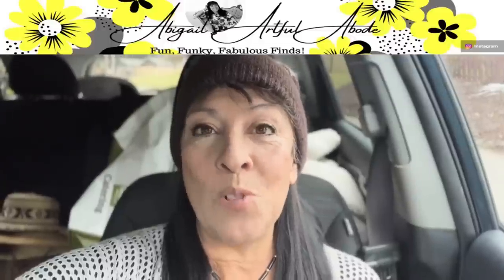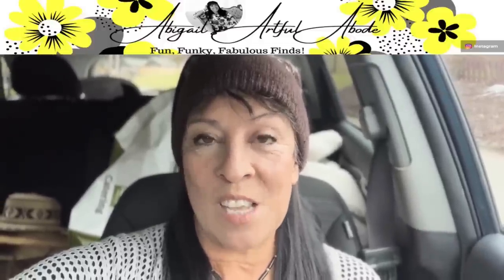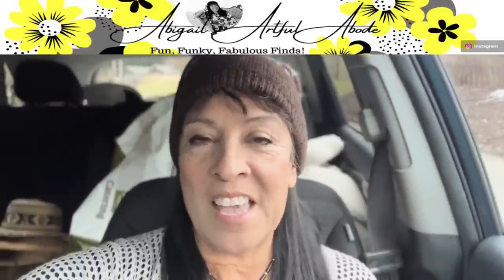Hey Bolo Buddies, my name is Abigail. I have a YouTube channel where I go sourcing, do a little vlogging, and always do a big haul at the end. I stopped at this antique mall and saw a lady working on her case. She had this little medallion — it looked like cement, like Julius Caesar, very Greek. The minute she told me she bought it from a lady who had brought a bunch of stuff back from France, I automatically said I will buy that. I listed it, and it sold within a week for $74 on Etsy.